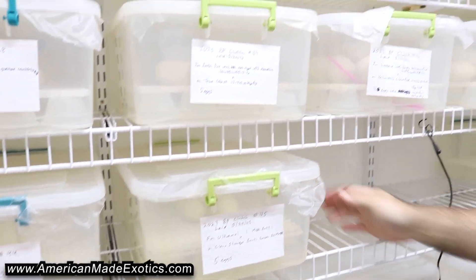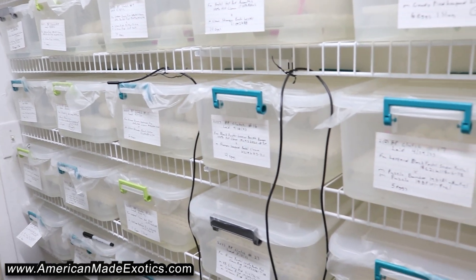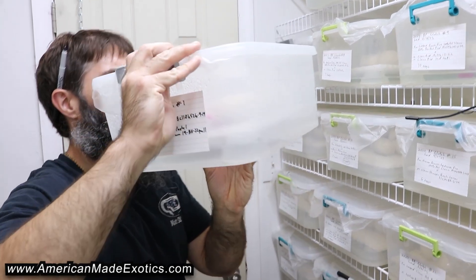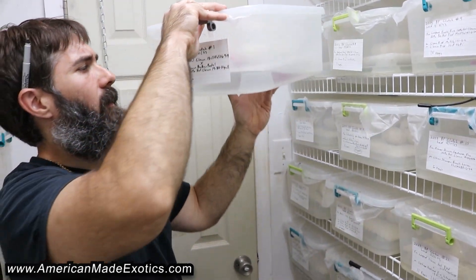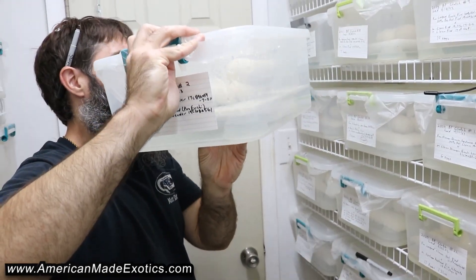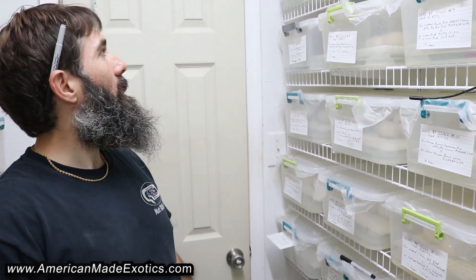We got one more in here and it's starting to fill up now. We haven't had anything come out yet, but we've got half of this wall done. These first ones should be pipping any day now. Nothing here — that's pastel clown to a jaguar butter pastel head clown. Second clutch — no pipping yet, but any day. We're going to a show this weekend, so that'll probably be when they start pipping and Allison will send me pictures of them hatching. Hopefully there's something cool in there — I'll be sure to update you when they do. Appreciate y'all watching, and until the next one.